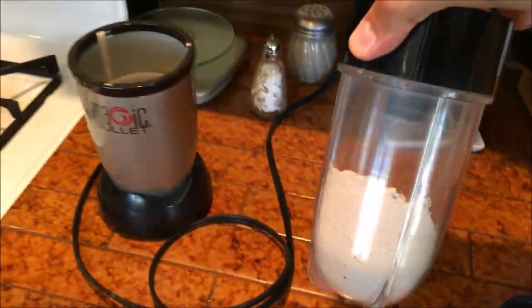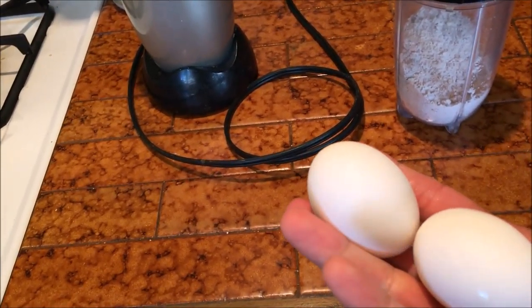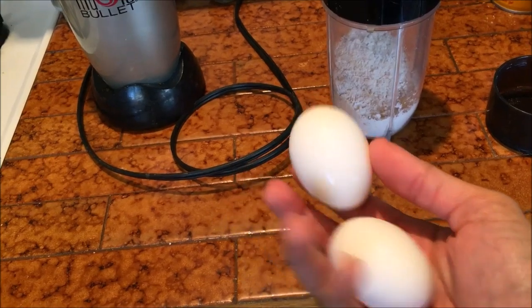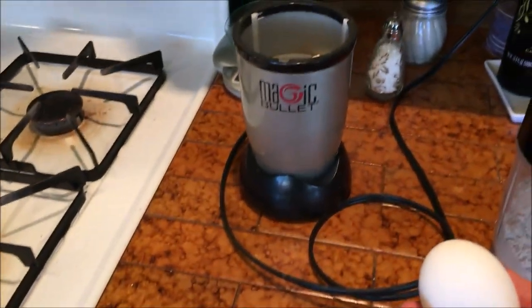Now that we have that done, what I'm gonna do — and this is completely optional depending on your macros and where you're at with the day — is use one whole egg and one egg white, mix it in there, and use my Magic Bullet again.